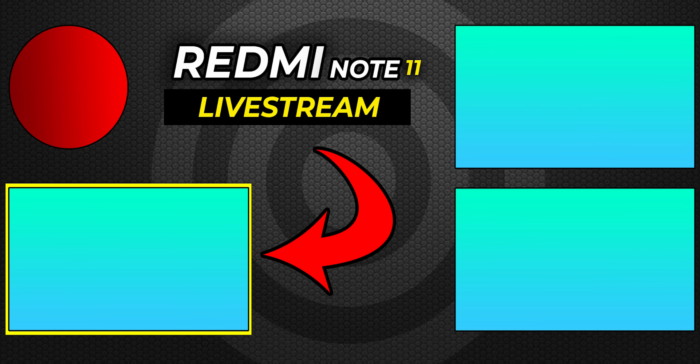Thank you guys for watching this one, and thank you to Hive for sponsoring this video. I hope you enjoyed it — a thumbs up would make my day, a subscribe would make my month. I'll see you in the next one, so don't be late.